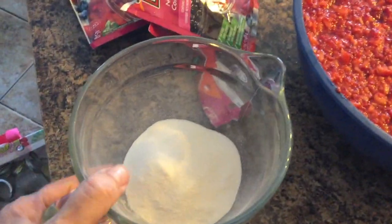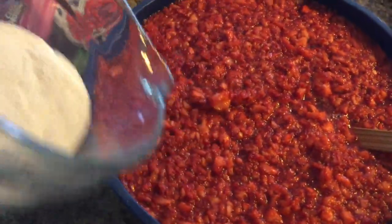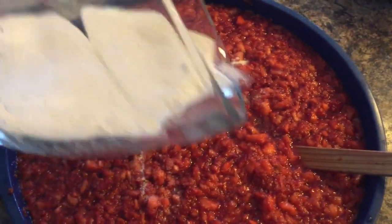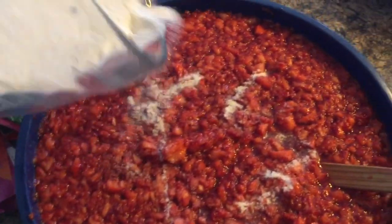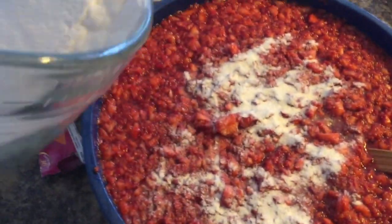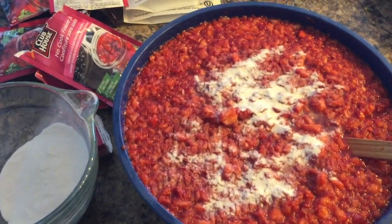I put all my jelling powder into a measuring cup so it's easier to sprinkle it over my strawberries. I'll sprinkle it gently and then stir it for three minutes, making sure it's all mixed in well — and that's what I'm doing right now.